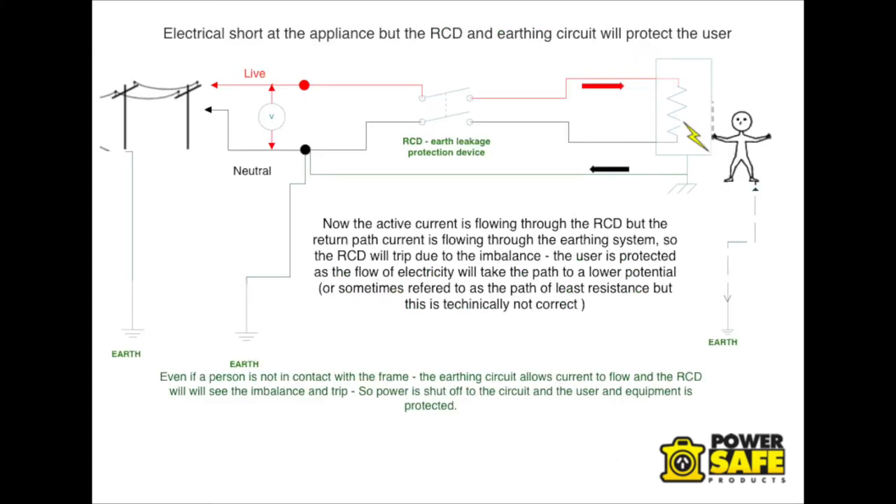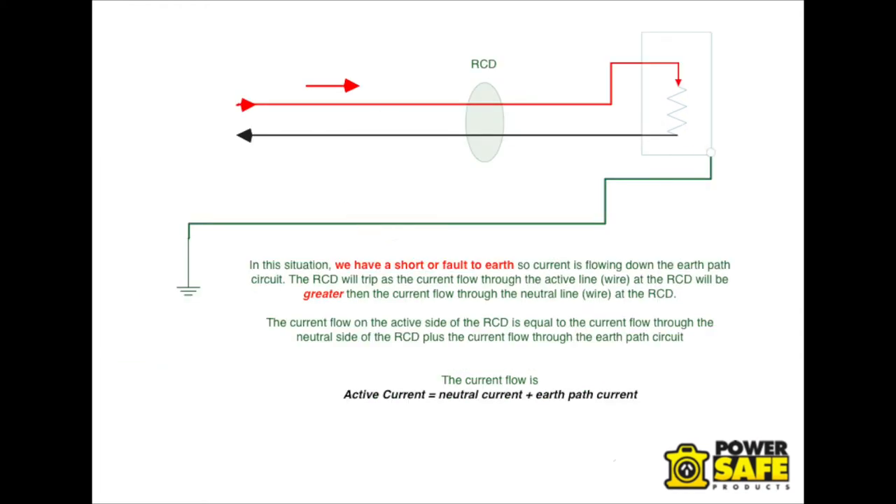In the situation that we get a short to Earth, some of the current will flow down the Earth path, and hence the active flow and the neutral flow through the RCD will become unbalanced. So the RCD will trip when the current flow between active and neutral becomes unbalanced, as some current flows down from the short and the faulty piece of equipment. This trips the RCD.